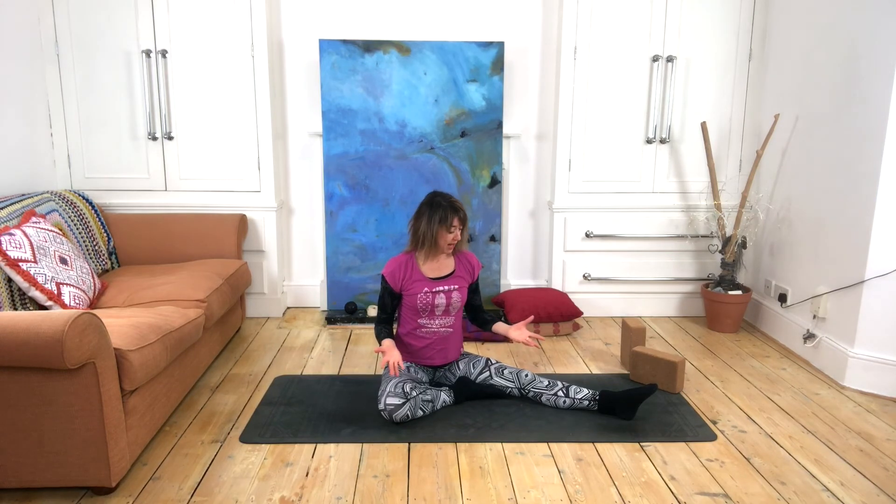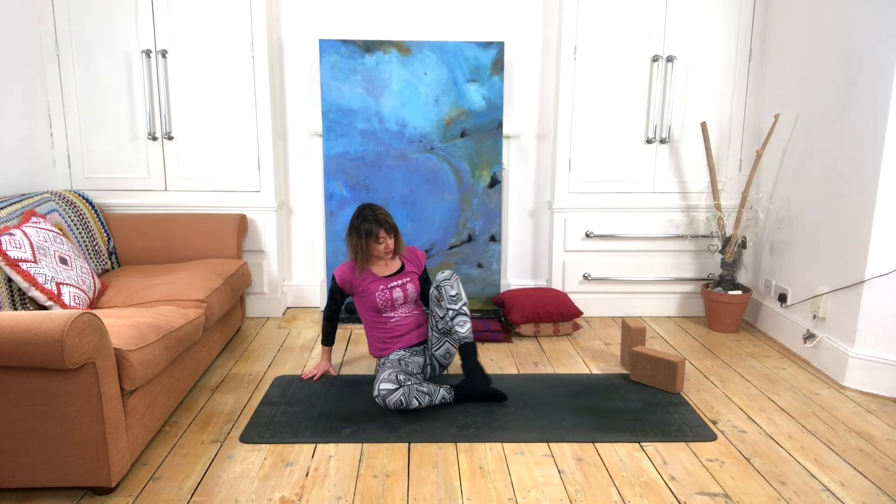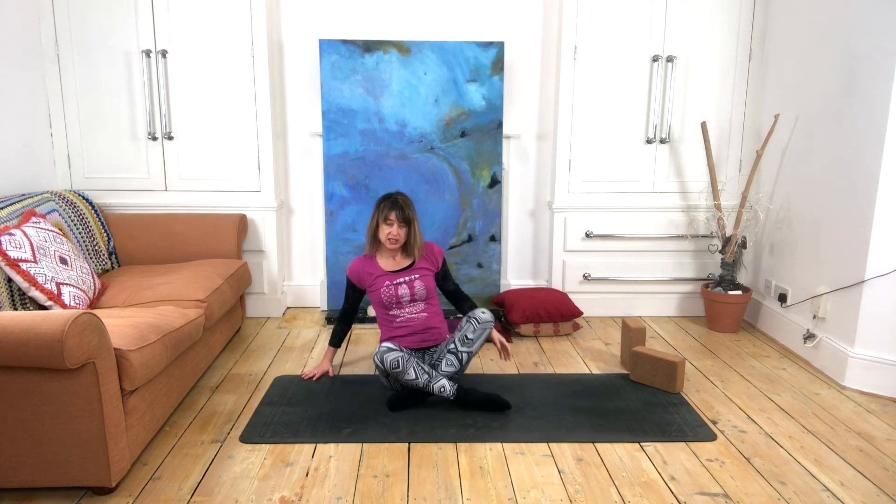When you come out, you might want to use your hand to draw the leg in. It would probably be a nice idea to take a little seated meditation between sides — I like to feel the difference between the two sides and just compare energetically what's happening on the side we've just worked on compared to the side we're yet to work on.